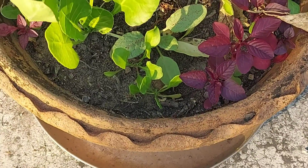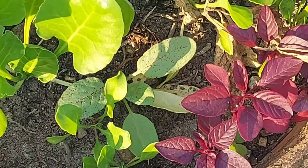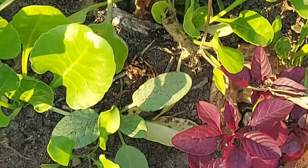The soil is actually dry right now because yesterday I fertilized it. As you can see, the fertilizer is on the top of this soil, on top of these leaves.